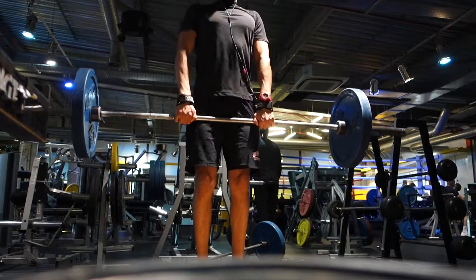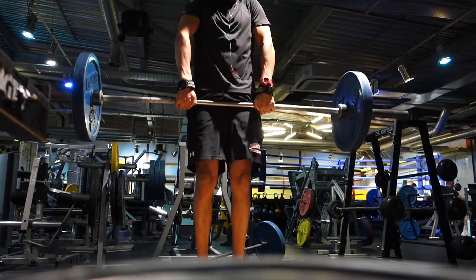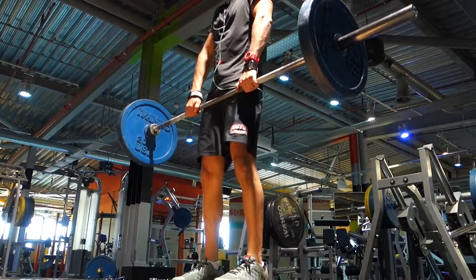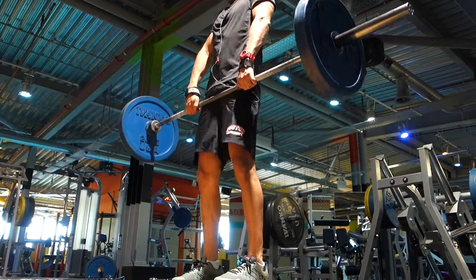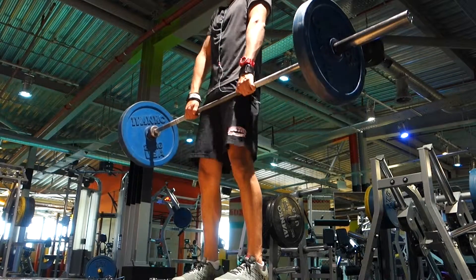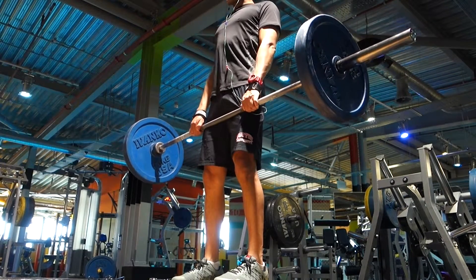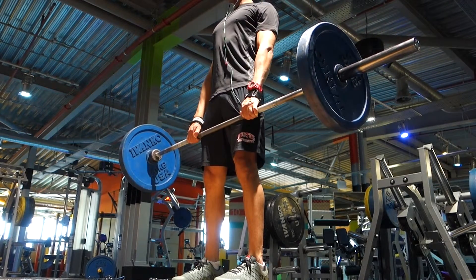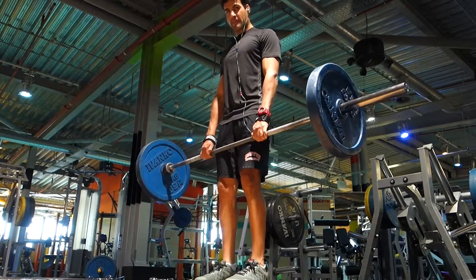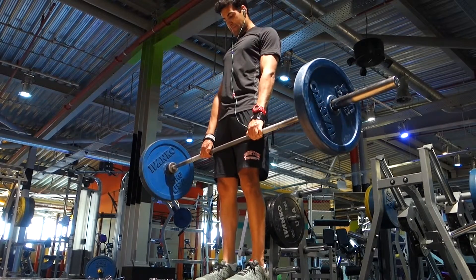The last thing we did today was shrugs. Typically I don't do anything directly for the traps — the muscles alongside your neck — but today I thought I'd incorporate some. With the barbell you can see me going slowly and trying to pinch at the top. Again three sets in the 10 to 12 rep range. I changed the camera angle which you'll see, giving a much better view — I was picking the bar up from the floor and shrugging nicely.